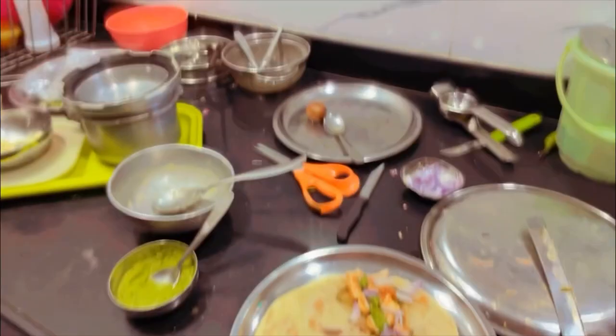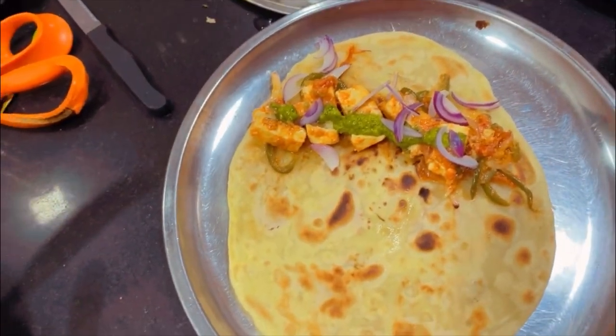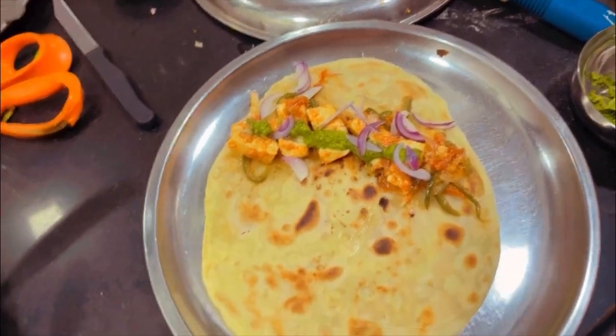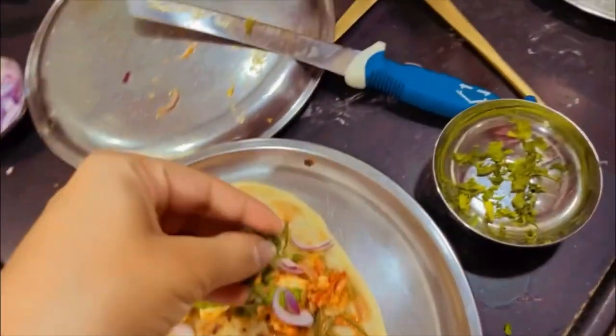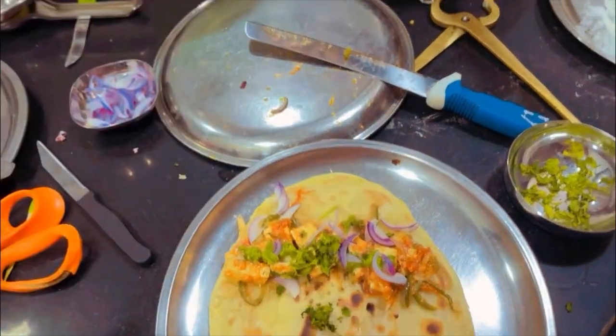Ok guys, so the wait is over. I am all set for assembling and I have done it to some extent. This is Lachcha Paratha, and on this I have put in all my filling. Now the last step is to garnish it with coriander — just wait.